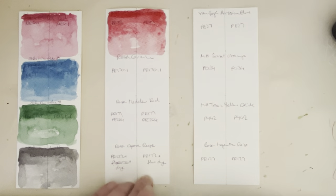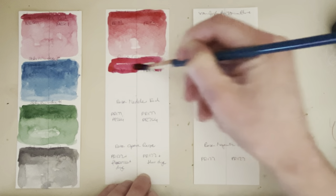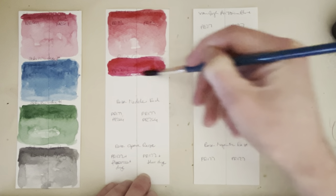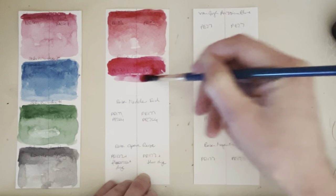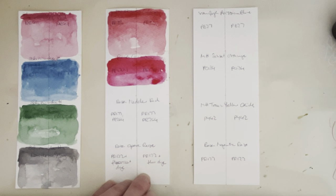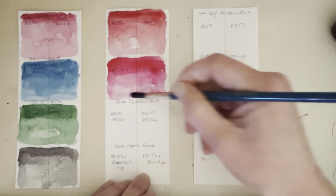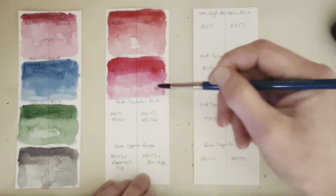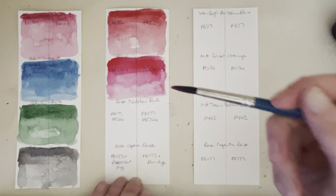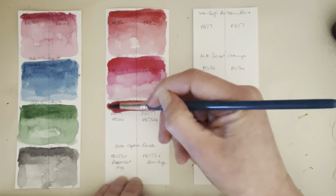This is Rosa Carmine PR 170 Colon 1, and again it's a lovely, really gorgeous, strong intense pink — but it fades, or so people say. And this is Rosa Madder Red, which is a mix of PR 177 and PR 264, and it's the PR 177 in there that is not that lightfast.